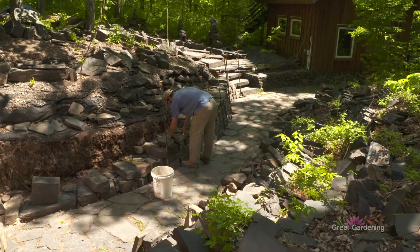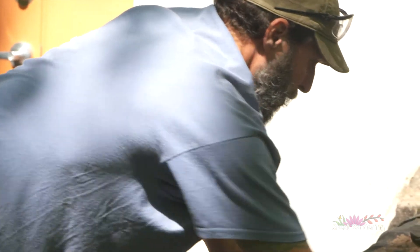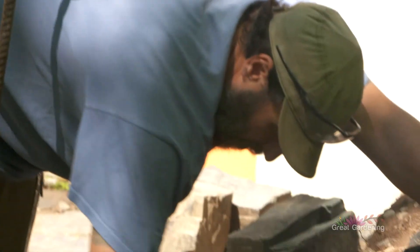My name is Taylor Lege and I am a dry stone wall builder. What I'm doing here is rebuilding several retaining walls that have fallen over and needed some attention.